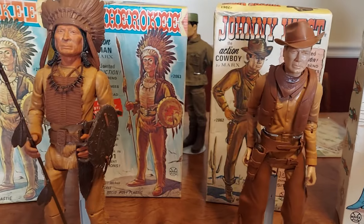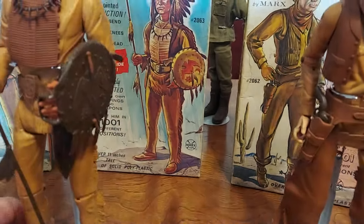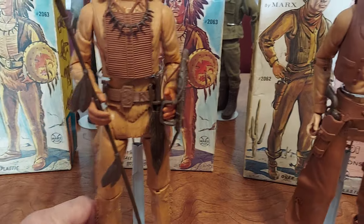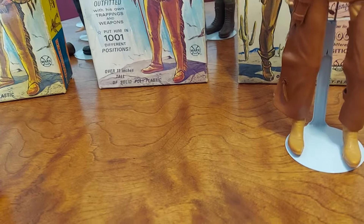They do just fall apart. I tried to fix one yesterday and it just fell apart, so I tossed it. I kept the head and the hands. Now this Chief Cherokee — I almost pulled him by the leg. I would hate to see him fall apart.